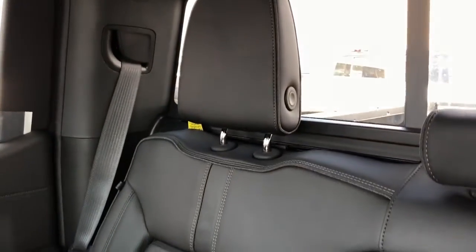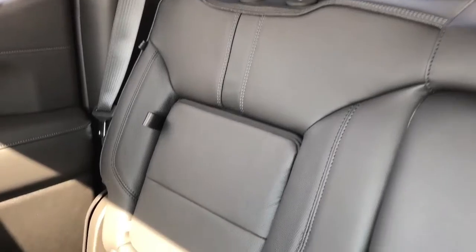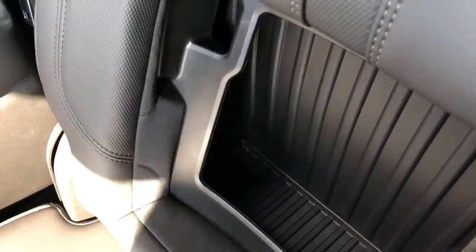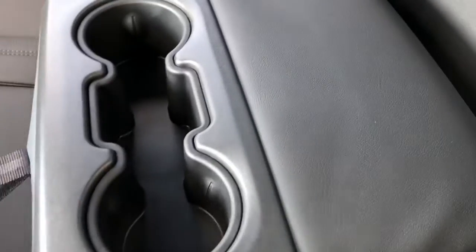The rear seats are featured in our black padded leather. We also have our fold out side seats which feature storage behind without compromising comfort. And our fold out center seat which features two cup holders, storage and a padded armrest.